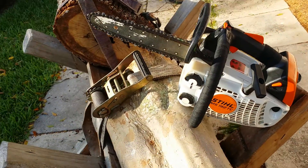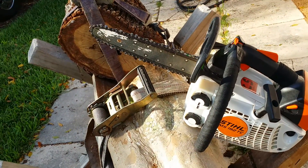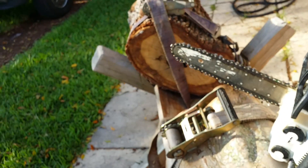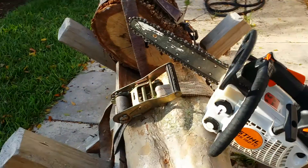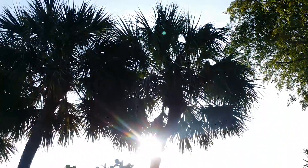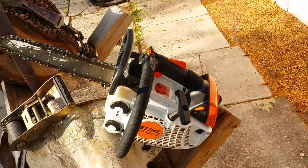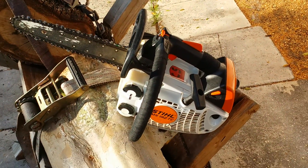A quick video on a 192T, MS-192 still. It's kind of a boring saw to do a video on. It's got a 12-inch picot bar, but down in South Florida, you can clearly see we have tons of palm trees with husk, and this is a really popular saw for doing palm trees and whatnot.